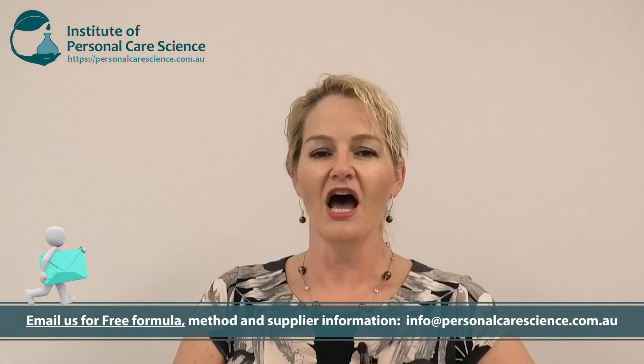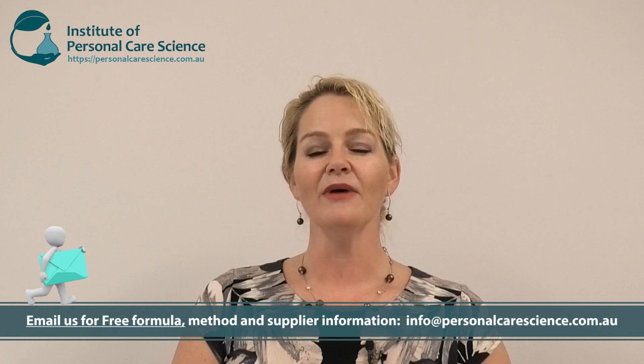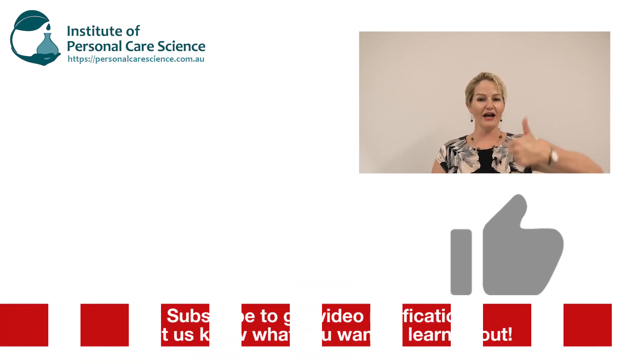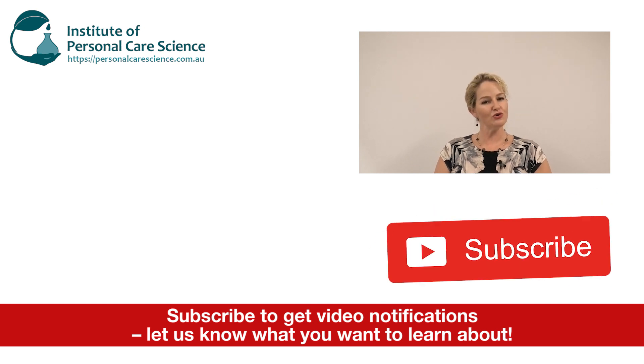Remember, you can contact us for the full formula method and supplier details. I hope you've enjoyed this video showing you how to make a mandelic acid serum and ensure you've got a lot of the acid available for the best performance from the finished product. Please give the video a thumbs up, leave any questions or comments below, and make sure you subscribe to receive notifications about all our videos. Happy formulating!